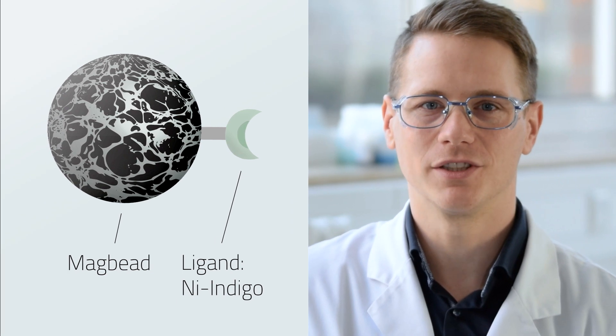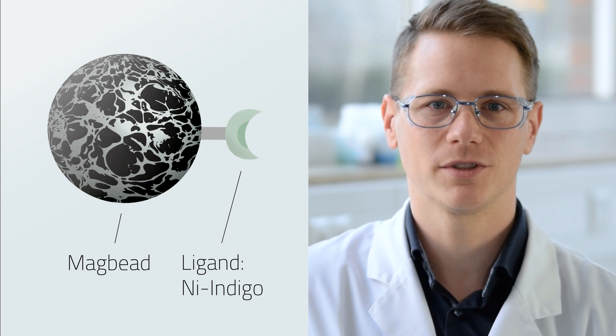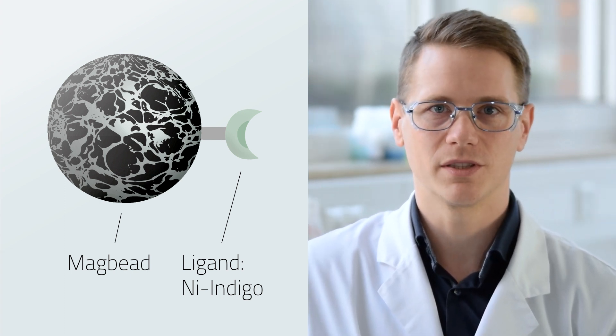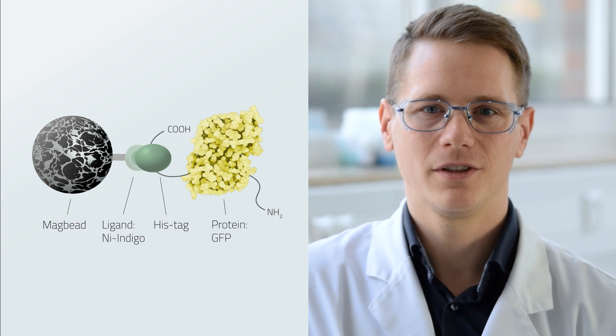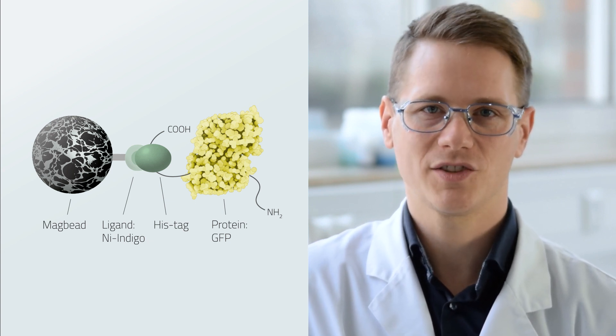MAC bead purification is a type of affinity chromatography. The beads are loaded with ligands to create an affinity to a specific protein tag. These ligands are customizable with respect to the specific protein tag. In this example, we will use MAC beads loaded with our own ligand, indigo. The indigo ligand is coupled to a nickel ion and the nickel ion has an affinity to his-tag proteins. For more detailed insights into the structure and working principle of MAC beads, please check out the video linked above.